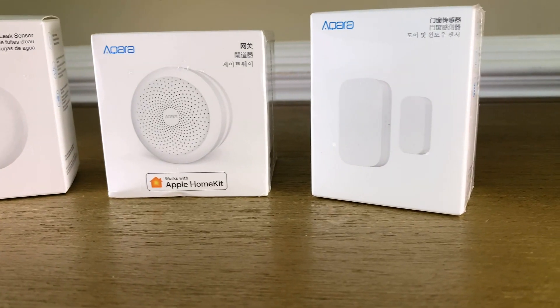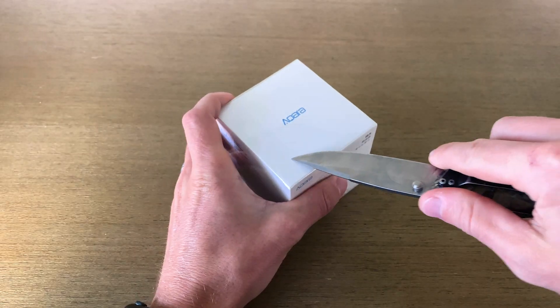Today I'm going to start setting up an alarm system through HomeKit using the Aqara hub and door sensor. There currently isn't really any good solution out there for an actual alarm system through HomeKit. Companies like SimpliSafe have their DIY alarm systems and they've promised HomeKit support, but so far we haven't seen anything like that.